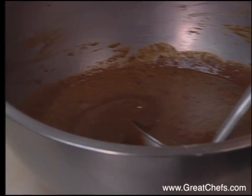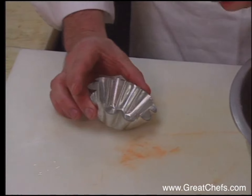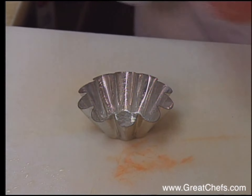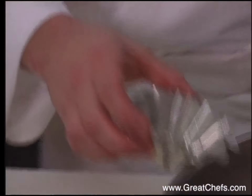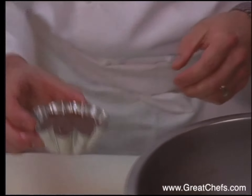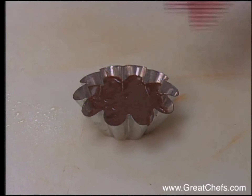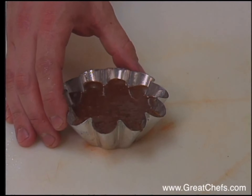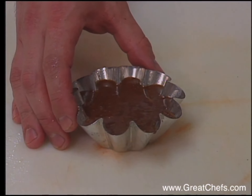To bake the cake, you're just going to take a little brioche mold or you can use a muffin tin. Just spray a little ham or olive oil in there. Put a little bit of the batter inside — leave about a quarter to a half inch from the top so when it raises, it doesn't go over the top. Then put that into a 350-degree oven for about 8 minutes.